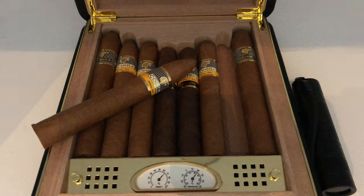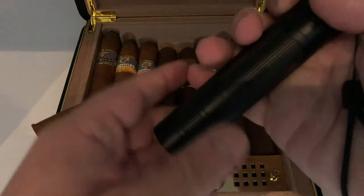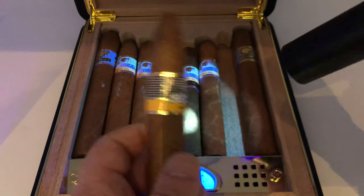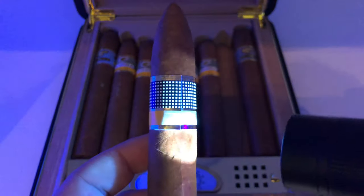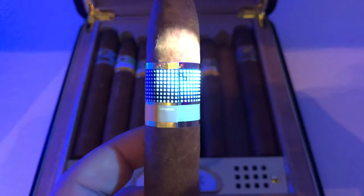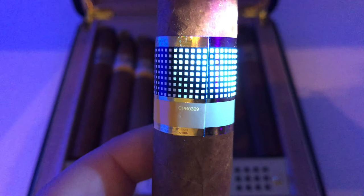I dimmed the lights so that we can see this a lot better. Here's where it gets super easy. All you do is you switch the blacklight on and you point it at the Cohiba band. You keep turning the band until you find the hidden numbers. The only way to see these numbers is with the blacklight. Now here they are — when I point the light directly at it, it's not very visible, but when I point it just a little bit off the band, you can see the numbers perfectly.